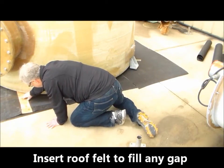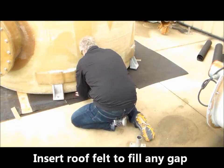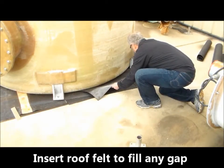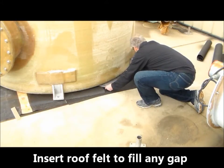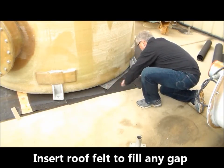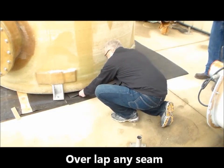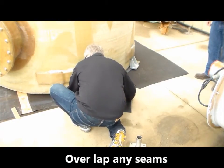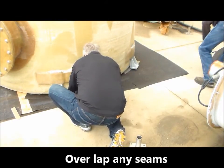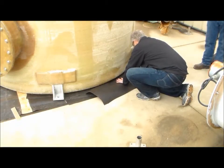Begin by installing pieces that are the width of the roll of felt. Slide the pieces under the tank until resistance is met. Butt the pieces up against each other. Each consecutive layer will be narrower than the underlying piece, and pieces should be installed to cover the seams of the layer below. Continue this process with each successive layer until the gap is filled.